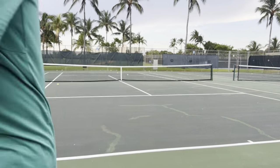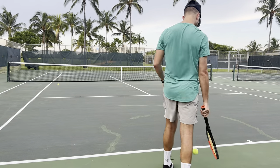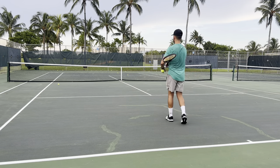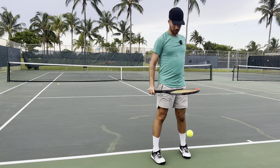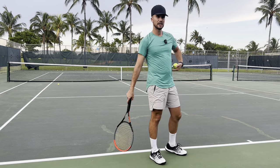I personally don't jump at all for my serve right now. If I'm playing a real match with friends or competitively, here's my serve: I load, and boom — that's it. I can hit a pretty good, consistent serve; I'm just not loading enough to go up into the air.